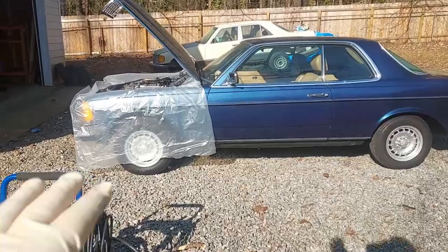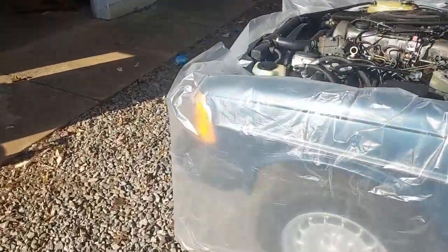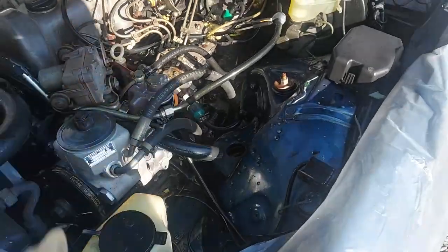Welcome back, guys. Today we're going to be working on the engine compartment of this 90,000 mile, 84 300CD. First thing we want to do is pressure wash the existing engine compartment, get everything clean and degreased. I've got the degreaser sprayed on everything, so I'm going to let it sit for a minute.